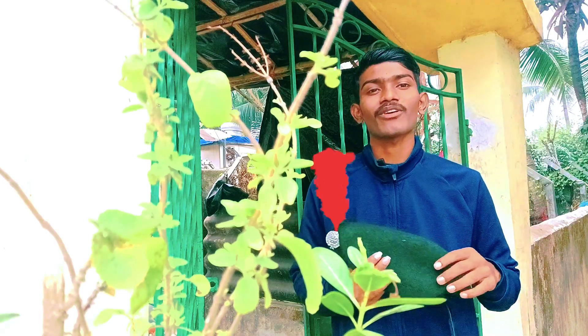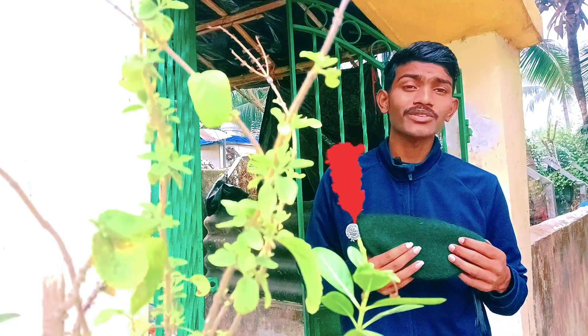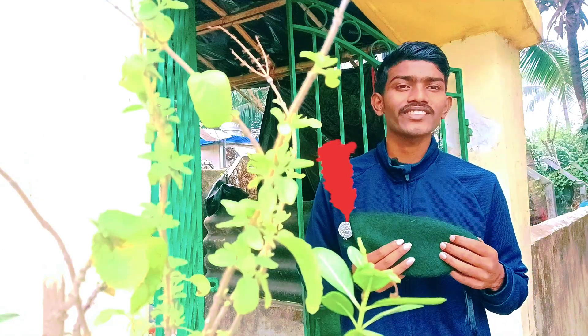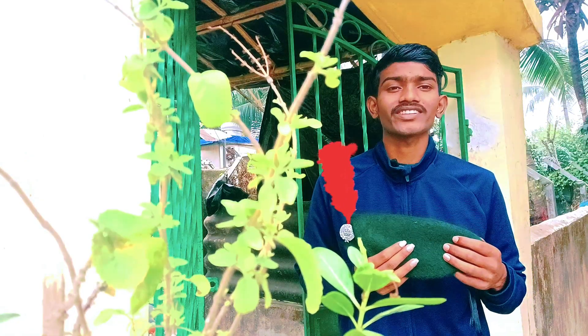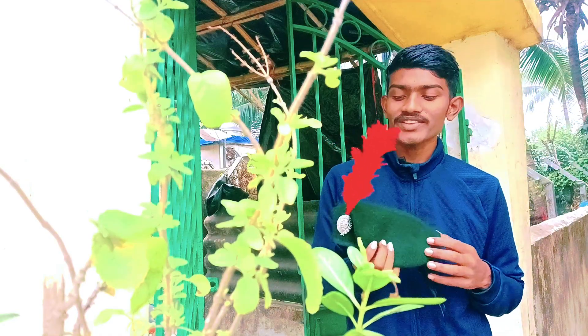Hi hello, welcome to another new vlog video, another new phrase video. This is vlog number 23. Welcome to my channel, Ram is live.